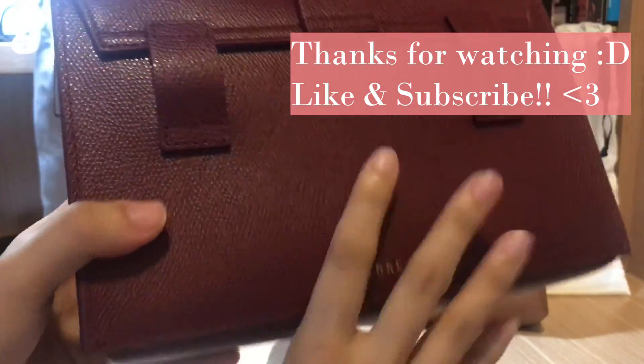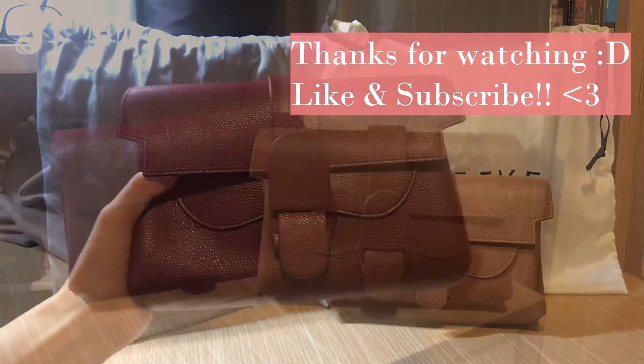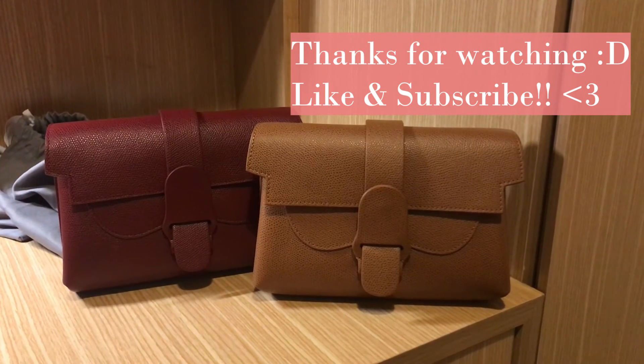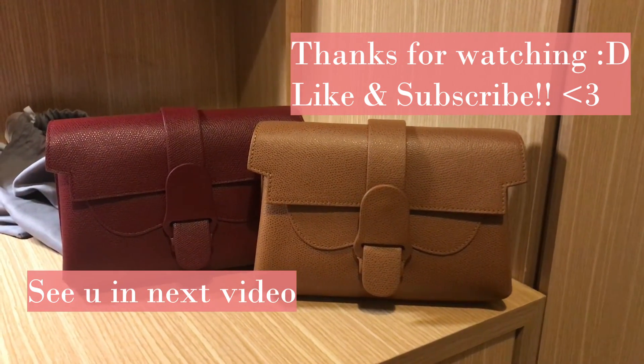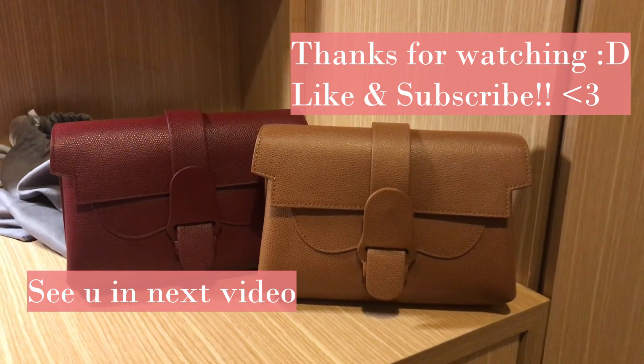I also like understated bags in general because I don't feel comfortable wearing a lot of logos everywhere. It has a small little logo and the look is pretty simplistic. Thank you for watching — please like and subscribe if you enjoy this video, and comment below and let me know if you own this bag and what is your favorite way to style it.